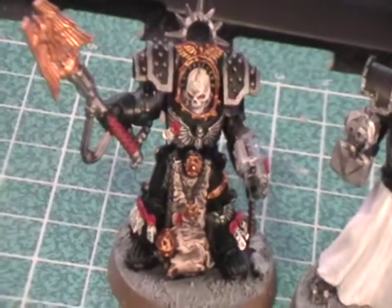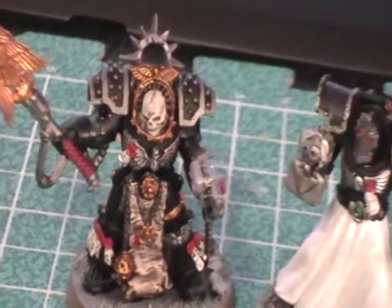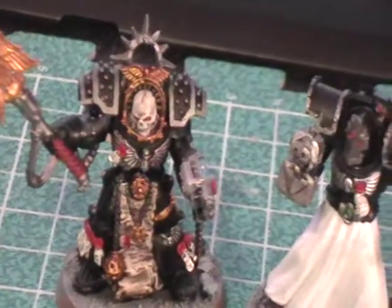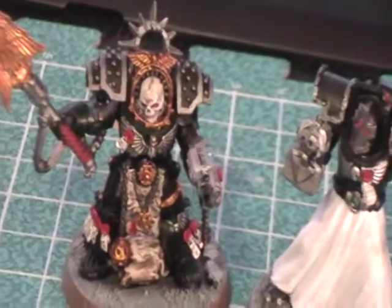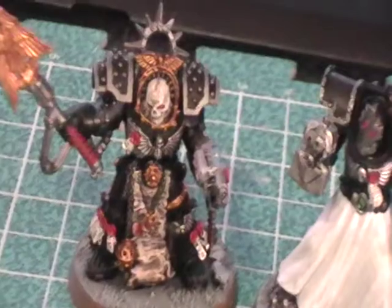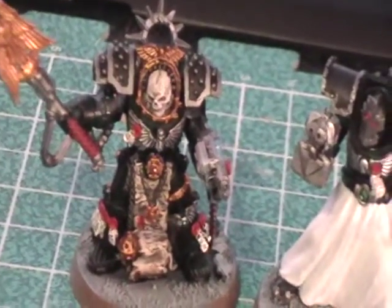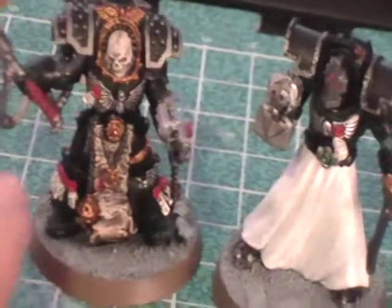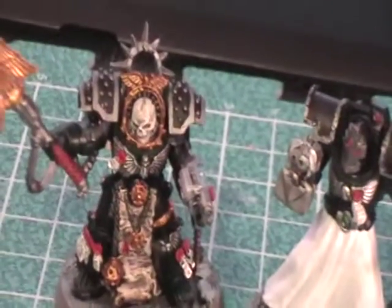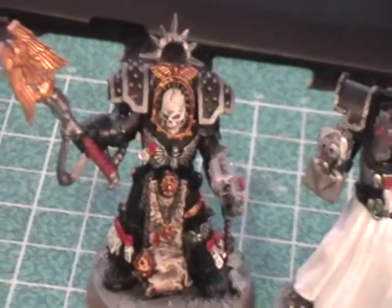Some people may not like how he looks because the bolt gun may seem to clash with the gold, but I don't think so — obviously, because I did it this way. I wanted to unify the army with a theme, aside from the Dark Angels being painted black. While the model will stand out war gear-wise in his difference — he's more unique looking than a standard Terminator — I didn't want him to stand out just because of the shoulder pad. I wanted there to be some type of unity there. If that makes any sense to anybody else but me, that's really cool.